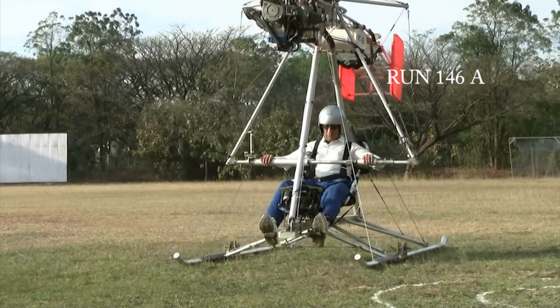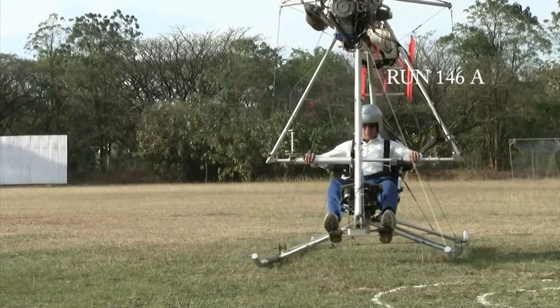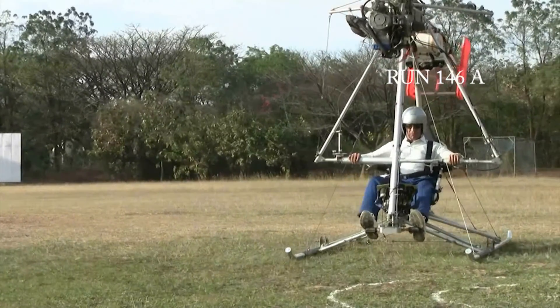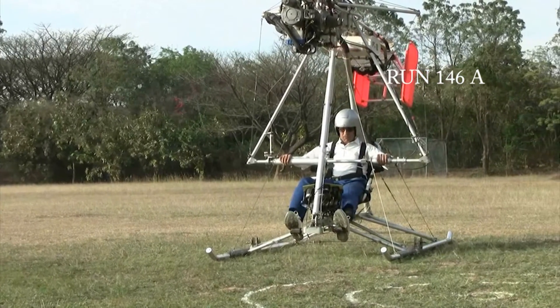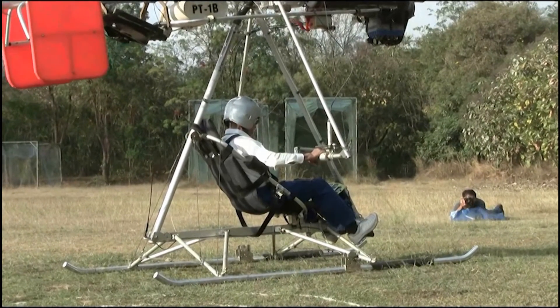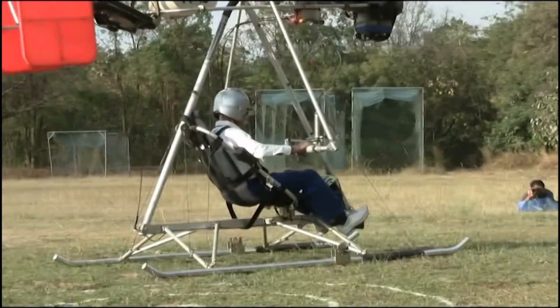Hover was possible for short periods of time, but the movements were quite sensitive and twitchy. Hence, lifting of the craft to a higher position was not attempted. In fact, during one of the sliding maneuvers, the skid touched the ground and resulted in a tip-over which damaged the rotors.